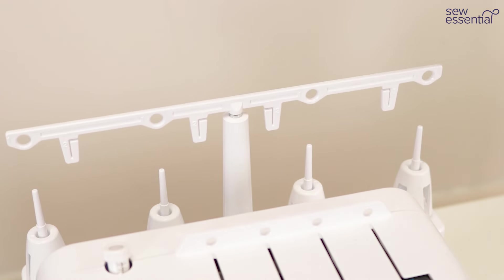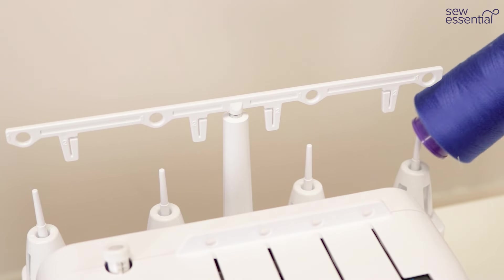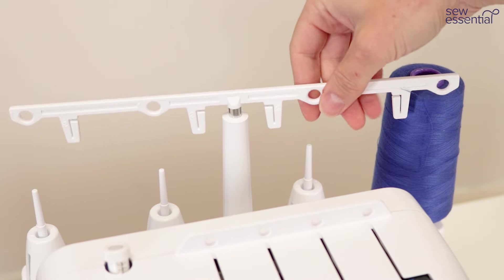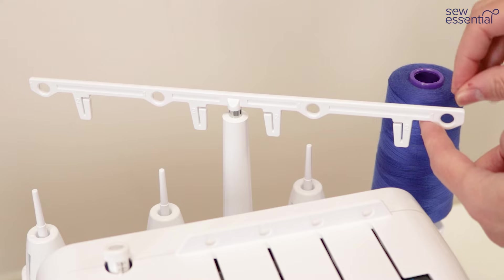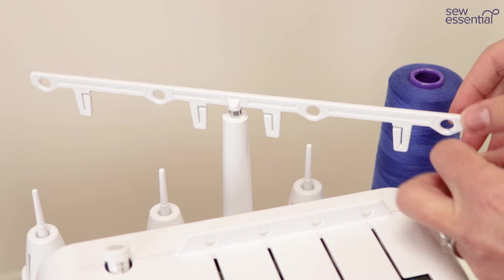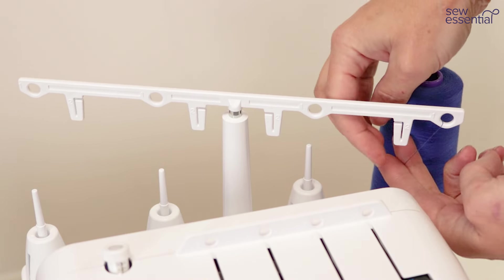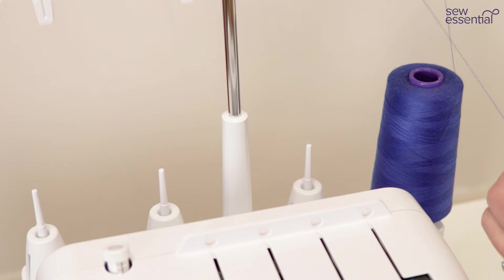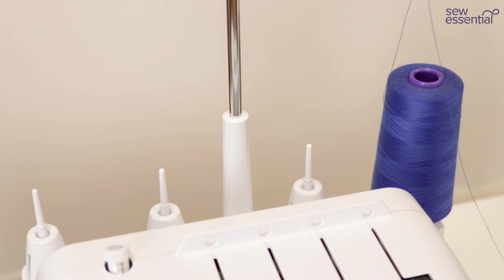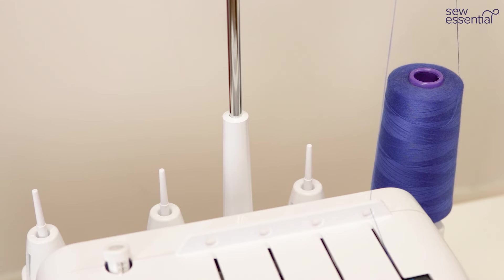Normally you would extend the telescopic guide and pass the thread through the relevant guides, but there's a hole labelled number one and you always go from back to front. Then we're going to come underneath thread guide number two and through, and then the third thread guide is the hole on top of the machine — just pass the thread through there and bring it to the front of the machine.